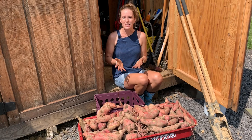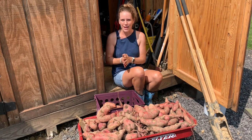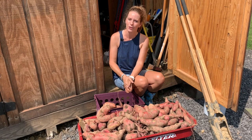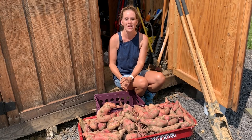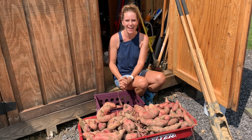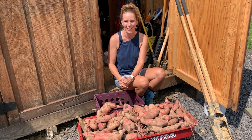I hope that this comparison of the raised bed, ground bed, and container methods of growing and harvesting sweet potatoes has been helpful, and that it will help you make a great decision on how to grow sweet potatoes best in your garden.